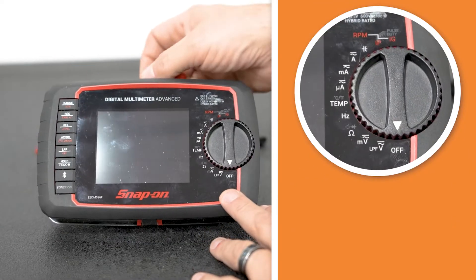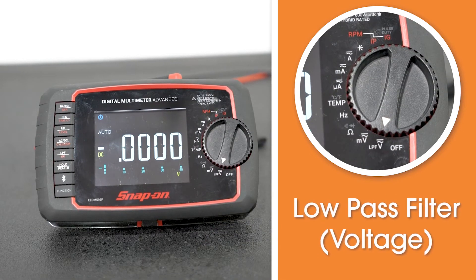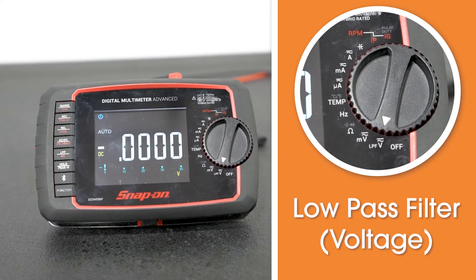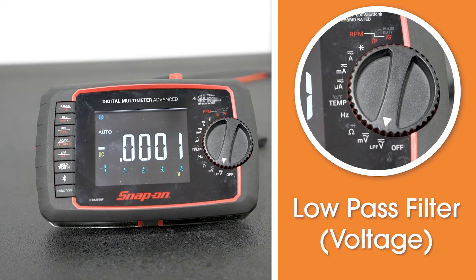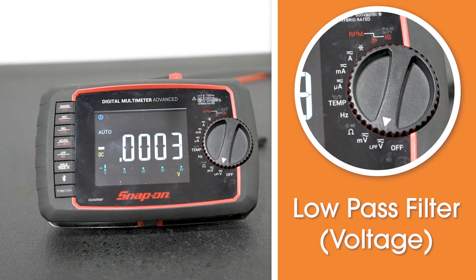In the off position, nothing is turned on and you have nothing going on in the meter. This low pass filter setting is for voltage — it handles both AC and DC. Some meters have a specific AC setting and a specific DC setting, but this particular meter has the ability to recognize AC or DC voltage and switches automatically. In this mode, you can check voltages for the machines we're talking about — anywhere from zero up to 48 volts, sometimes 96 volts — and this meter can accommodate that.